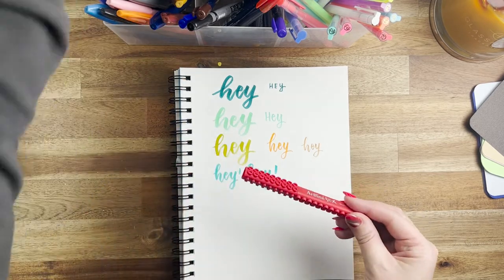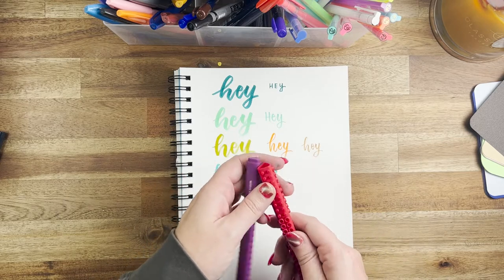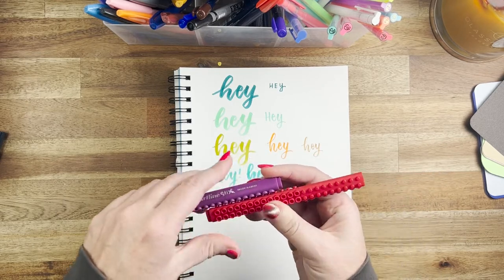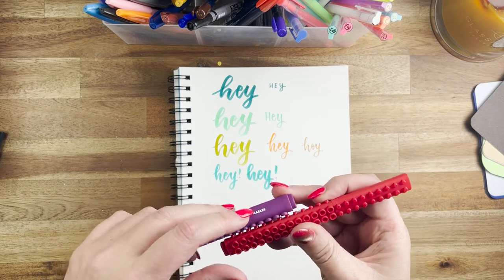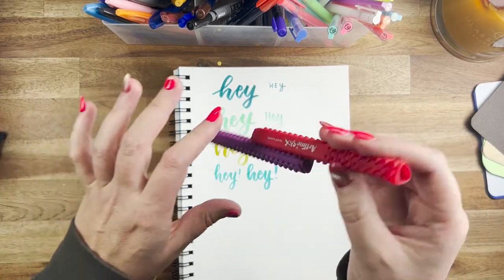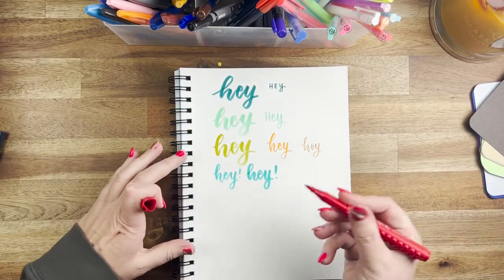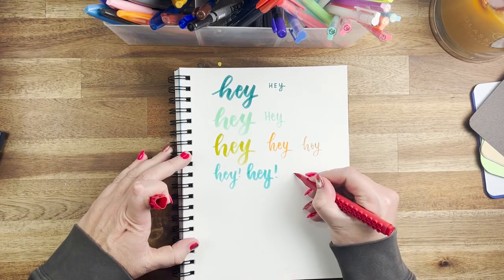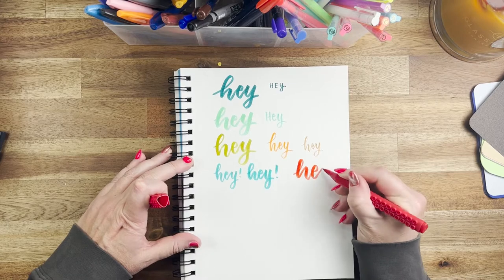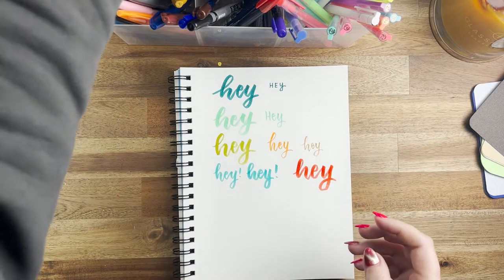These are great for beginners as well — the Art Sticks by Artline. I love that they stick together like Lego; they are so cute and I've always loved them. They're also really juicy, which is great for beginners. They've got a really long, medium, flexible tip, but it can break and fray quite easily, which isn't ideal. Still pretty good for beginners and fairly cheap — you can get them at the craft store easily.